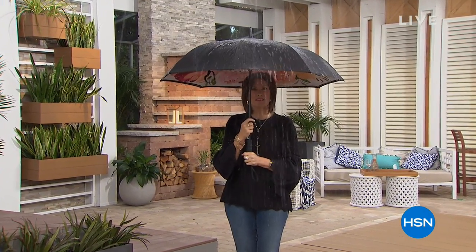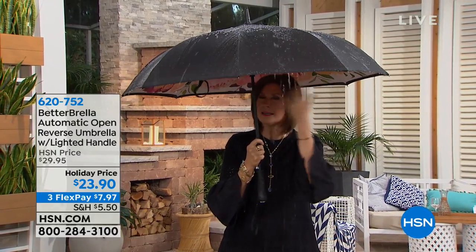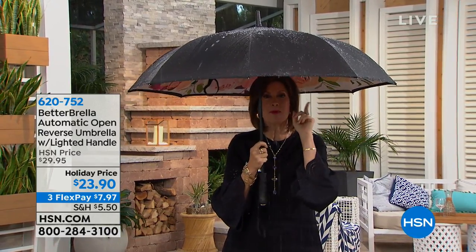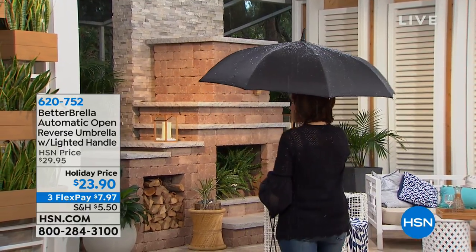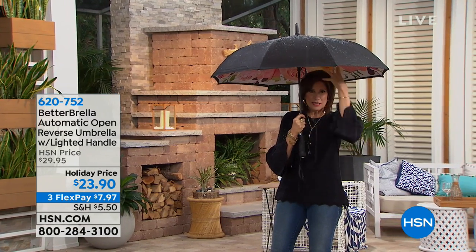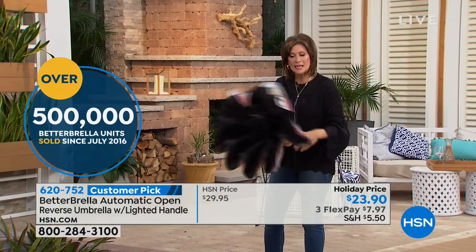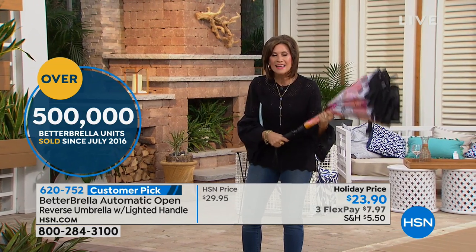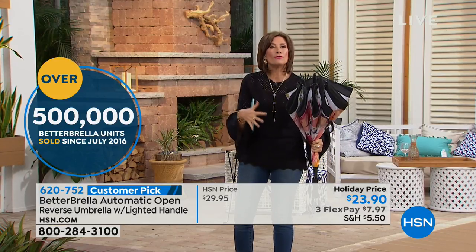I've seen tens of thousands of products, and this is one of my all-time favorites. This should go in the product hall of fame because this changes everything about the way that we keep dry. It looks like a traditional umbrella, but what this has that no other umbrella has is what's called reverse close technology. Every umbrella will keep you dry until you close it, and then that water runs all over you. Not with this one — with reverse close technology it closes so you keep the water inside rather than letting it pour all over you.